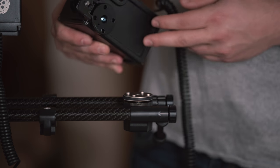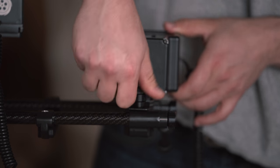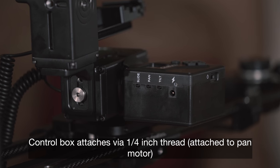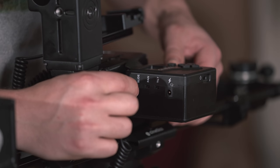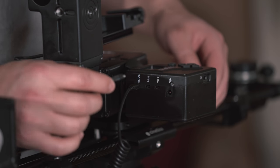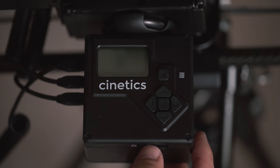Once you've done that, you can go ahead and attach the slider motor. Once those units have been attached, you can attach your control box. Once the control box has been attached to your pan and tilt head, you can connect all the necessary cables. Everything is simply labeled pan, tilt, and slide, so you can easily connect those cables without getting confused. Once all units have been connected and secured, we can turn on the control box.